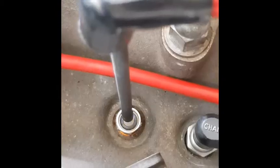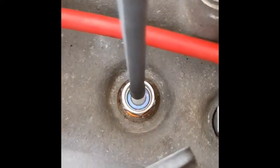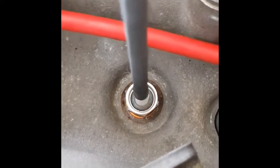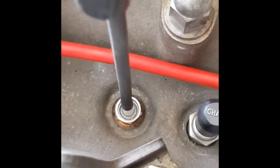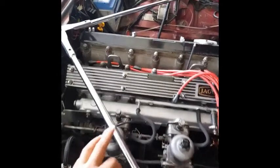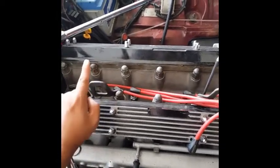The engine is running and you can see the blue flame — that shows the correct, spot-on tune. So we are done adjusting the first carburetor. Tuning up cylinder number two is done.